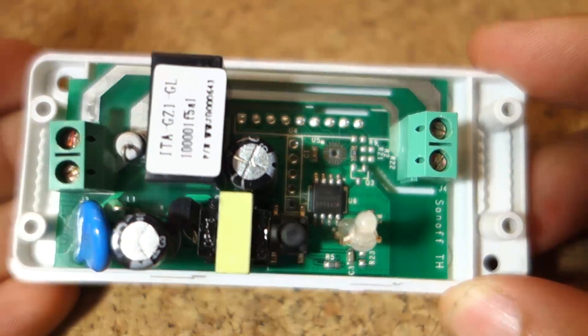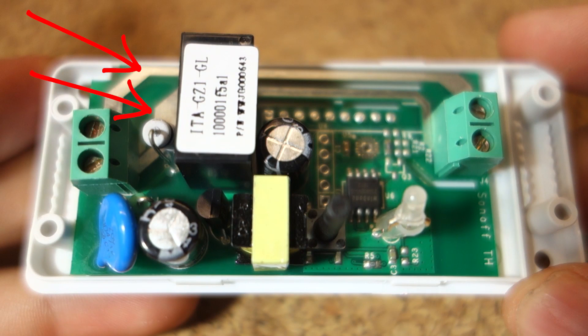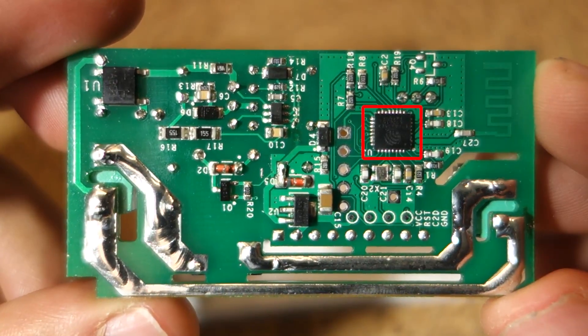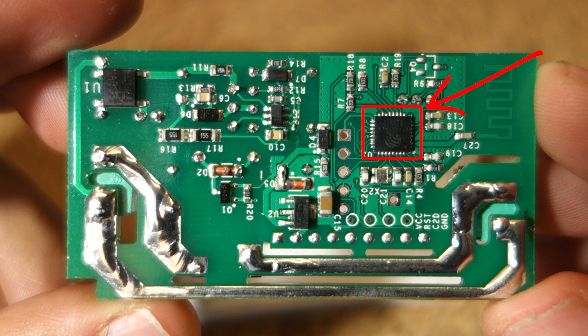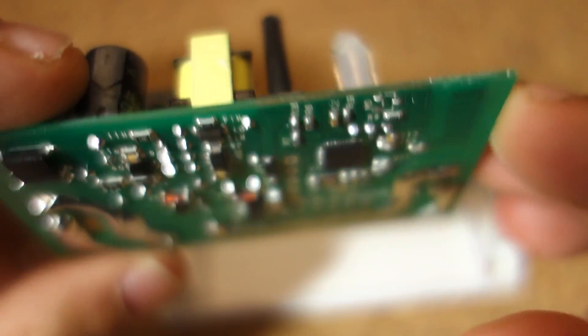Let's take a look inside the Sonoff device. These are the two power lines and they are isolated from the rest of the circuit. The active line goes to the relay. Then you can see the ESP8266 — that is the processor that provides WiFi and receives the control commands. The Sonoff is meant to be hacked, and you can see clearly that these connections were left out so that you can solder some pins and upload a custom firmware.